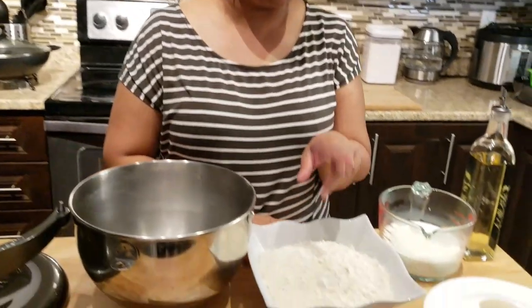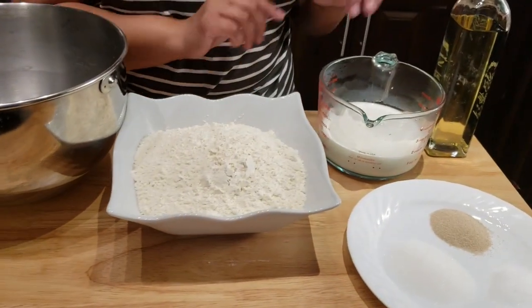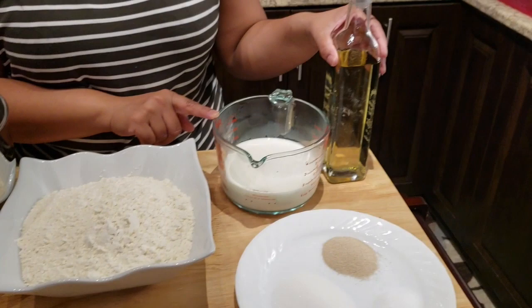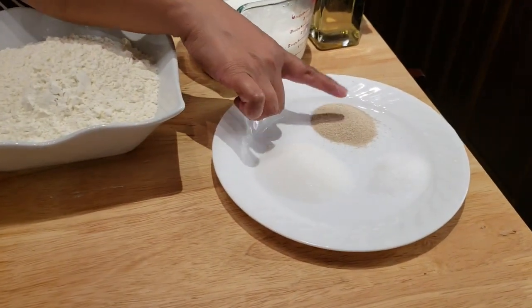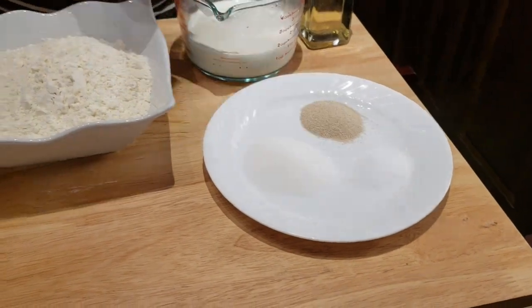Hi guys, welcome back to Layla's Home Cooking. On this episode I want to show you how I make my peti pao. To begin, let's go through the ingredients. We're gonna need some all-purpose flour, some warm milk, some vegetable or sunflower oil, granulated sugar, instant yeast, and salt. That's it.